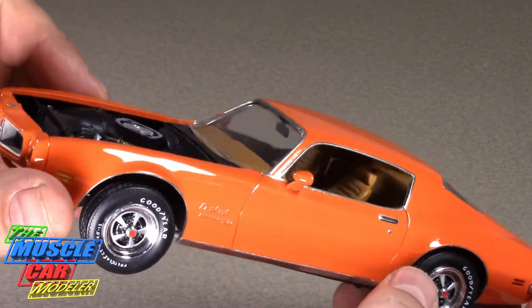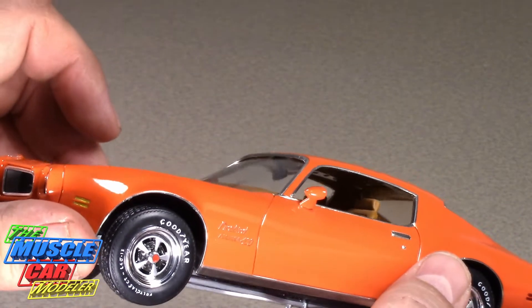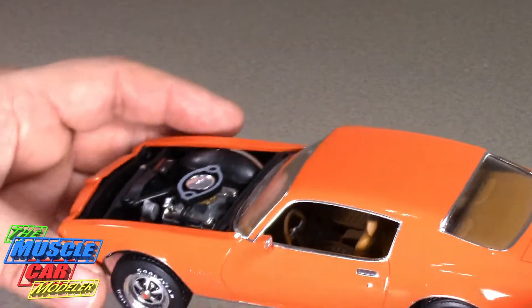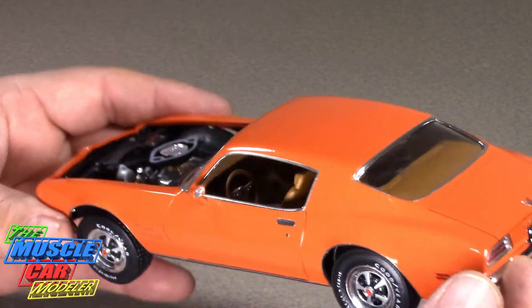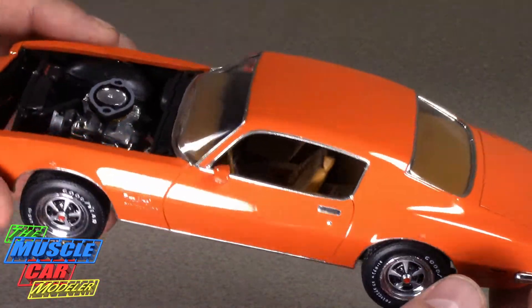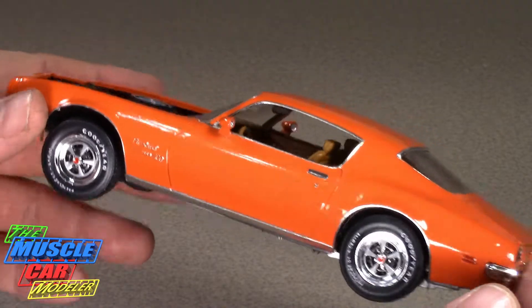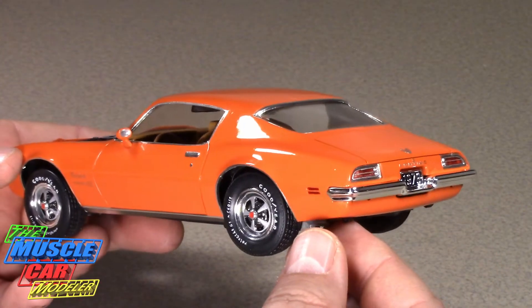The correct 70 interior tub with the bucket seats with the headrests — the low backs — is a one-year feature. The rest of the interior is pretty nice as well. I did it in tan, really dolled this one up, and I'm really happy with the way it came out.